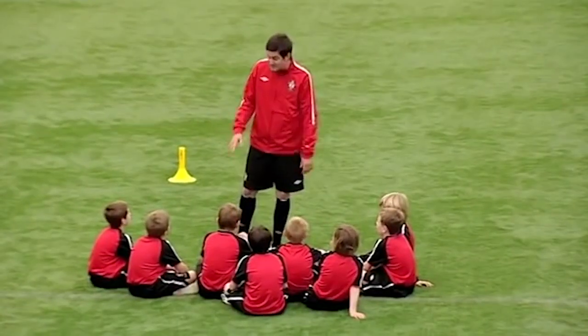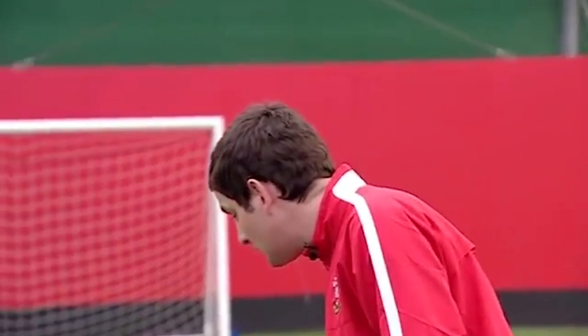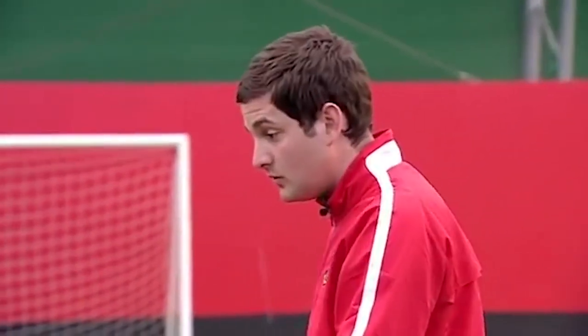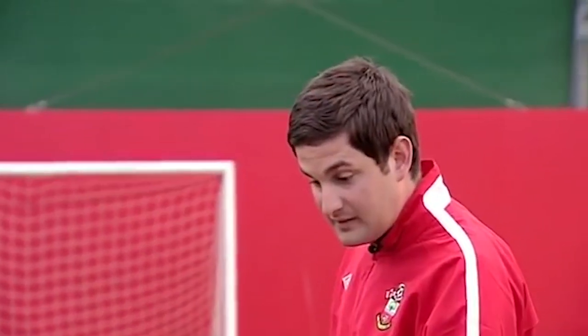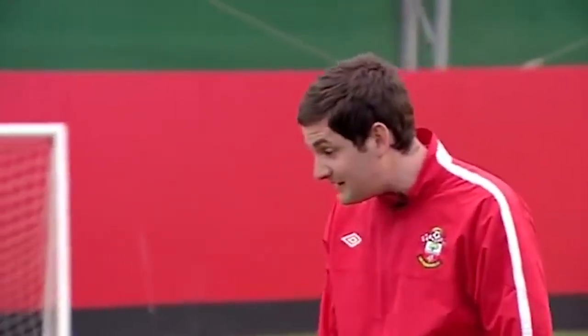So we're going to have a look at your ABCs. Do we know what our ABCs are? Jake, what does the A stand for? Agility, balance, and everyone forgets the S. What's the S? Speed. So we're going to have a little fun game to start off with as a warm-up to look at your ABCs.